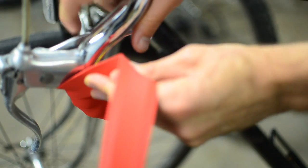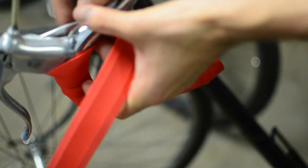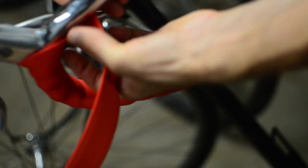I'm going to do a figure eight always around the actual grips and brakes. Here's one coming around, and then another coming back down in a figure eight pattern. Always making sure that you're tight around the grip.